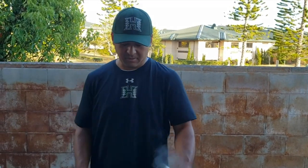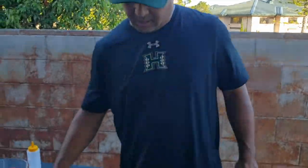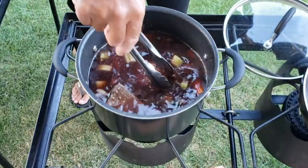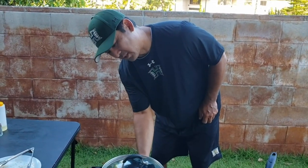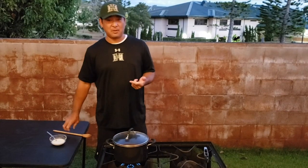Now that we have our braising liquid at a boil, we're going to add our meat back in. The braising liquid does two things: one, it tenderizes the meat and gets it really soft; and two, all the flavors we built into the liquid get infused into the meat. Take our seared short ribs and put them right into the liquid, making sure the meat is completely submerged. Put the cover back on, turn the heat down to about medium low — we want to cook this almost like a slow cooker — and let it go for 45 minutes to an hour.